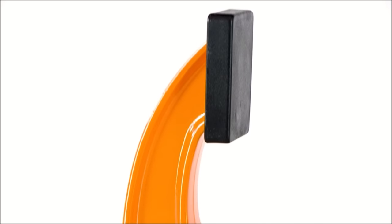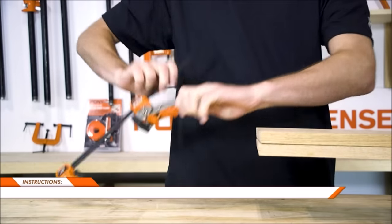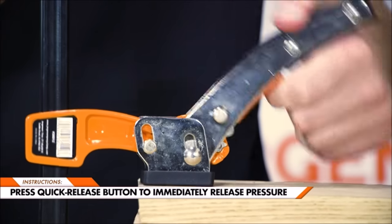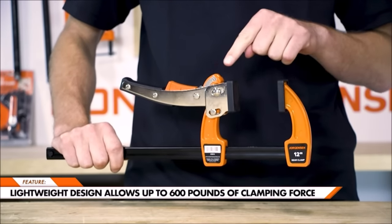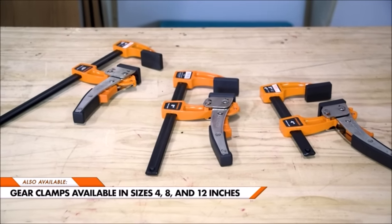Maximum opening capacity is four inches; maximum reach is three inches from the edge of the bar to the centerline of the screw; maximum load limit is 600 pounds. Ideal for do-it-yourselfers, hobbyist carpenters, cabinet makers, woodworkers, metal workers, and professional tradespeople of all types. Ideal for rapid-action clamping.